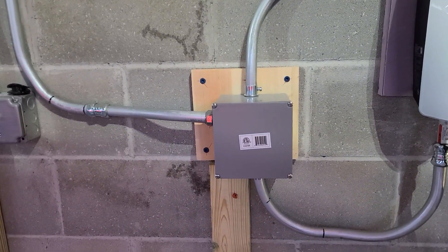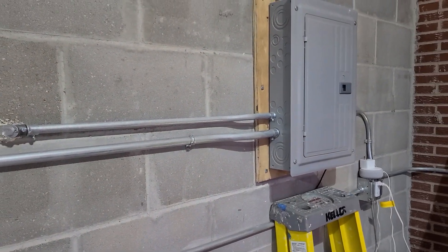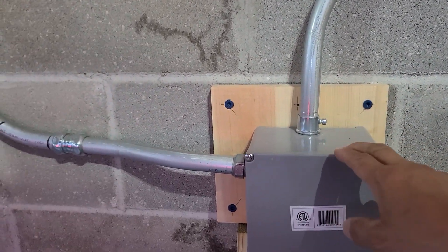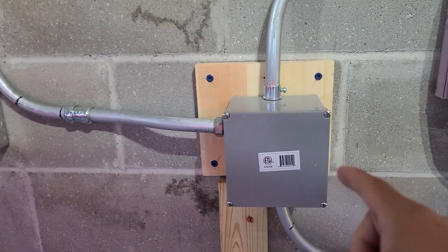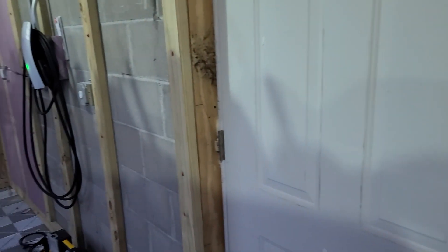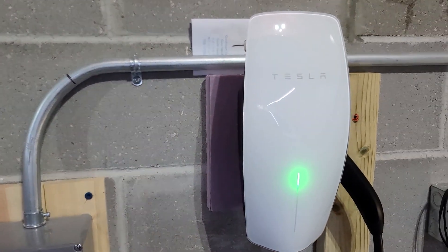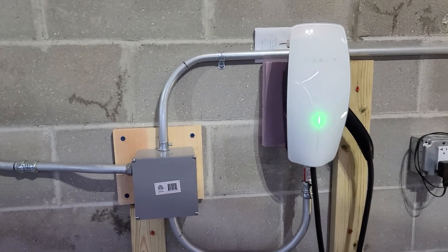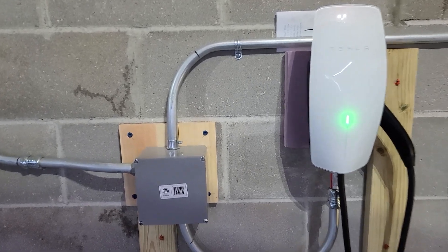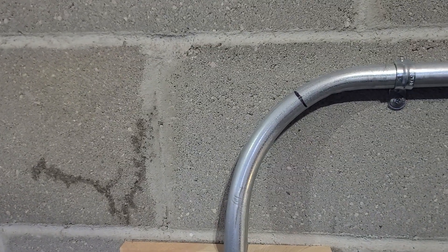This is the charging system from the panel here. It's a sub-panel coming from the main panel in the house. It goes into this box. I'm running six gauge wires. It gets bifurcated and it goes to the charger on the left, which is the latest Gen 3 charger from Tesla, and the charger on the right. So these two guys are power sharing. Hopefully I've set it up correctly using the Tesla app, and in order to do that you have to have the 3D barcodes on there.